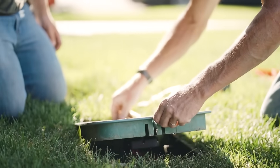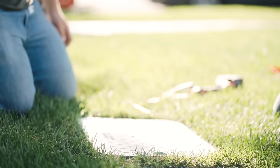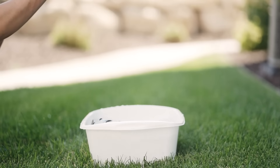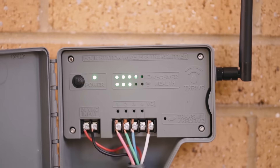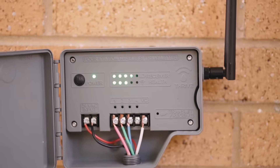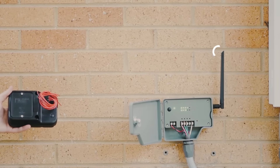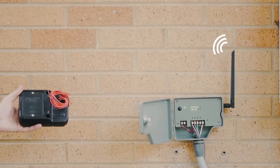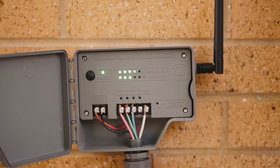A failsafe ensures it never leaves the station on if the batteries die or connection is lost. The receiver is fully waterproof and robust, being able to withstand freezing cold or scorching heat. From the transmitter, view the signal strength and battery level of the receiver that's out in the field. Once both are powered on, they will automatically pair without requiring any configuration or without interfering with other surrounding wireless devices.